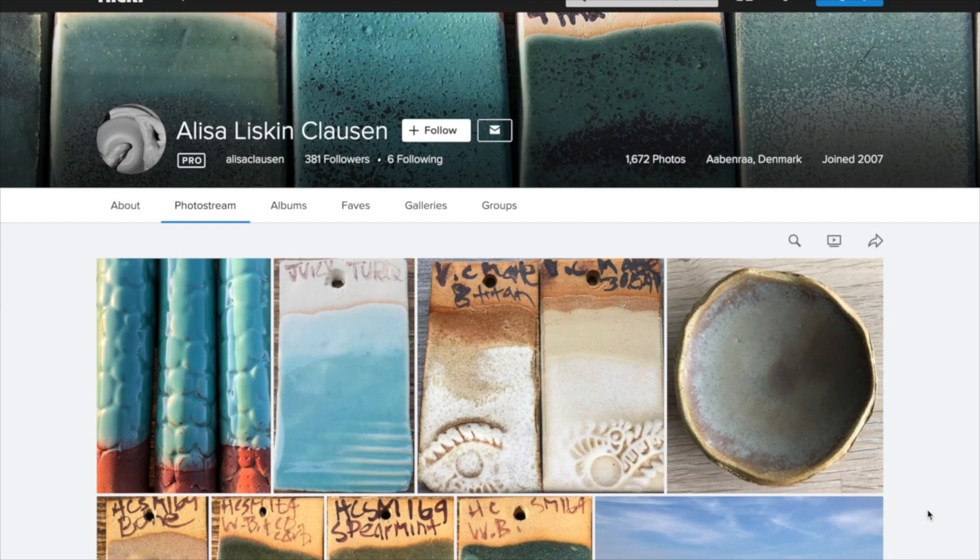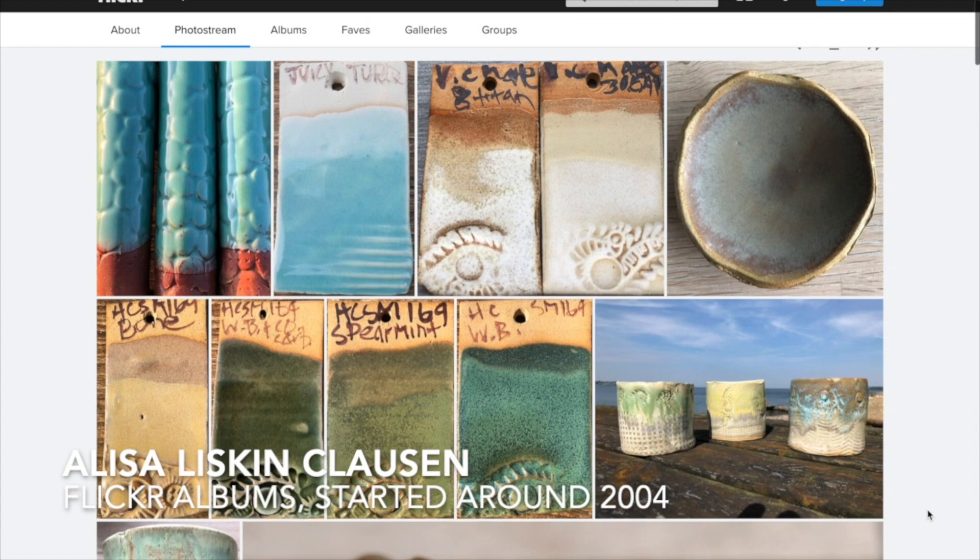Around 2004, Alisa Lisken-Claassen began sharing glaze tests in Flickr galleries, and since then those photos have been visited millions of times.